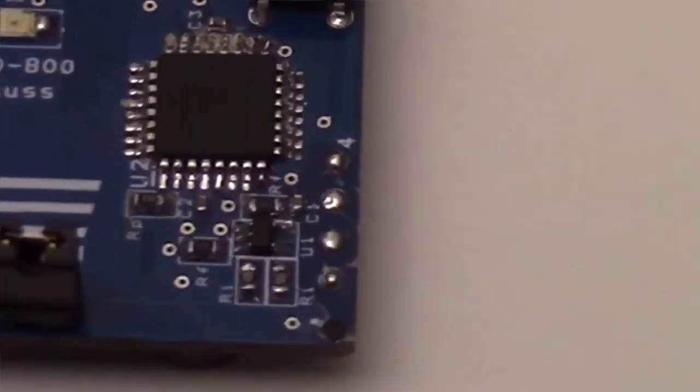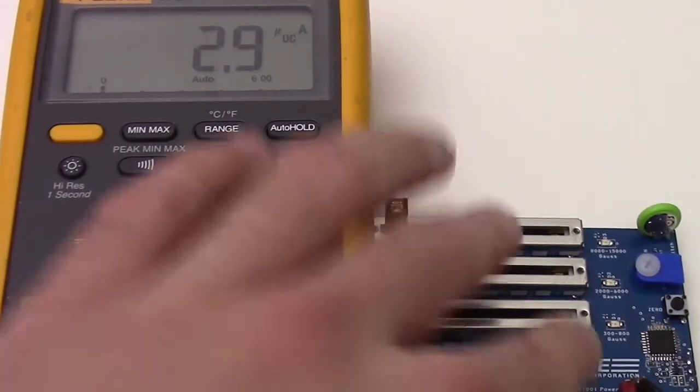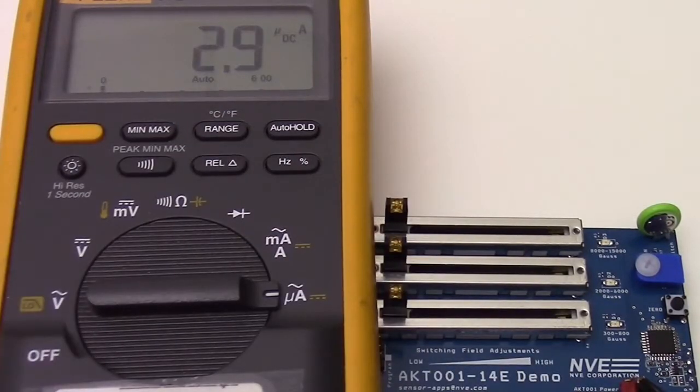Today we're demonstrating NVE's new AKT001 Ultra High Field TMR sensor. The sensor is a tiny 1.1 mm square and it can detect huge magnetic fields up to 1.5 tesla. This circuit uses a simple differential amplifier to amplify and buffer the sensor output for a direct microcontroller interface. The sensor has a bridge resistance of 1 megaohm, making it ideal for micropower circuits like this one. The sensor current is only 3 microamps on a coin cell.